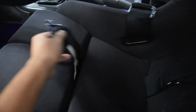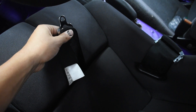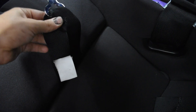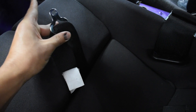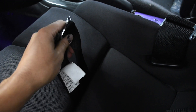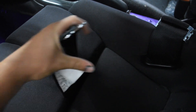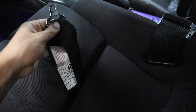Moving on from the shoulder harness, we're going to install the anti-submarining belt, also known as the crotch belt. This anti-submarining belt only comes on a five-point or six-point harness. As you can see, there are two individual belts here, so this is a six-point harness. If you had a five-point harness, there would just be one single belt. The six-point is more comfortable in your groin region because the two straps distribute the load compared to a single belt running right down your crotch.